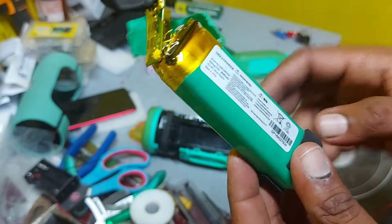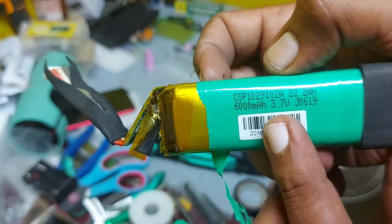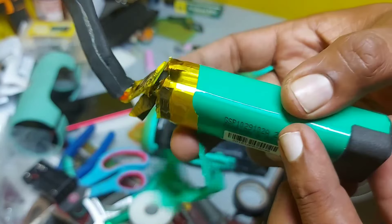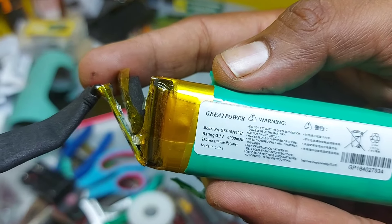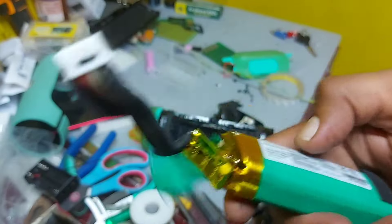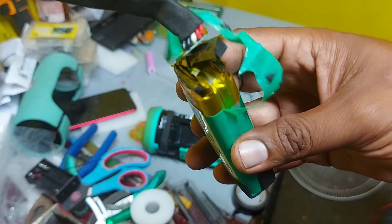Let's note the performance specs. This is a 3.7 volt, 6000 mAh battery. You can see the clear specification right here — 6000 mAh. I'm replacing the old one with this. Let's see the result.